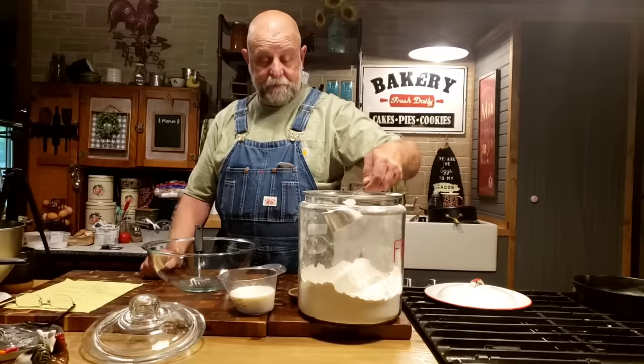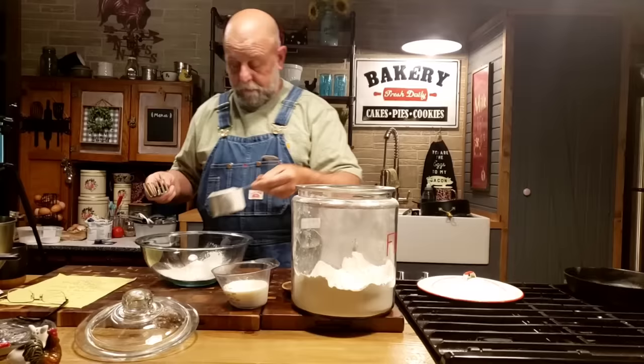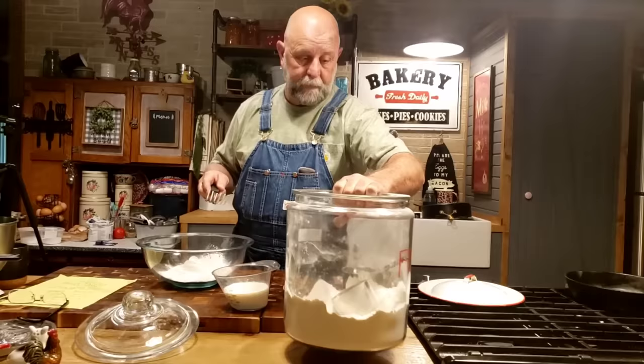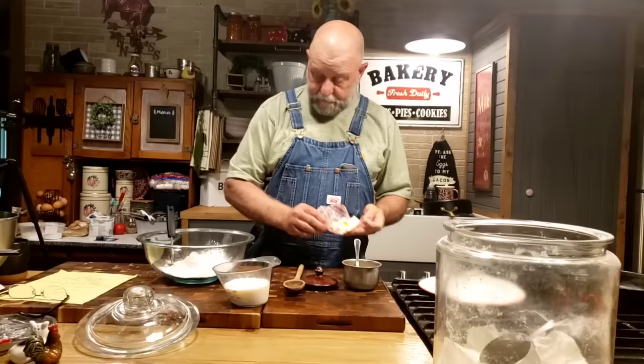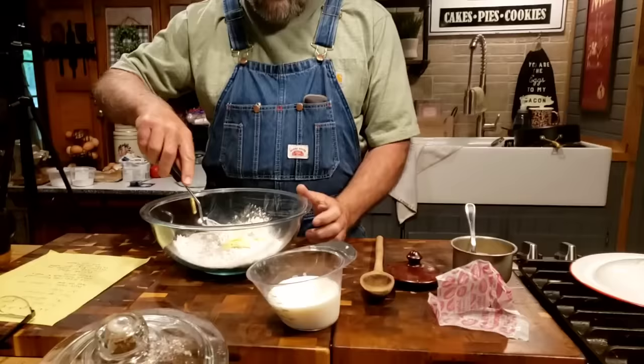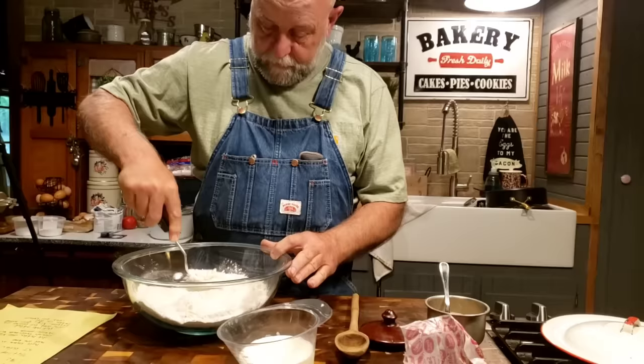So to get started, we're going to start with two cups of self-rising flour. Then we're going to put a quarter cup of cold butter, sliced up in little chunks. And we're going to take this blending fork and blend it together. Mix it up a little bit, put this butter in that bread — makes it good.